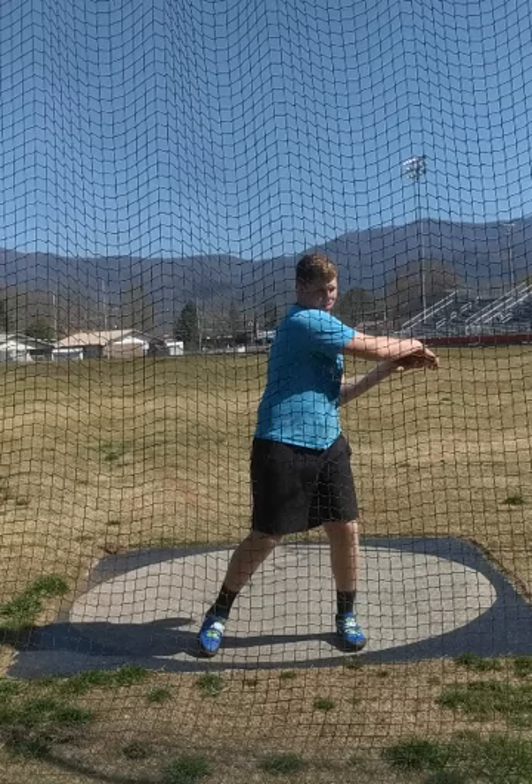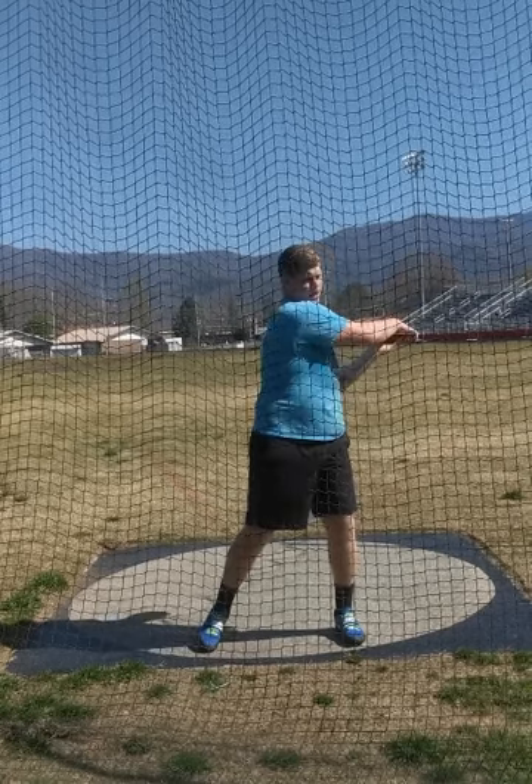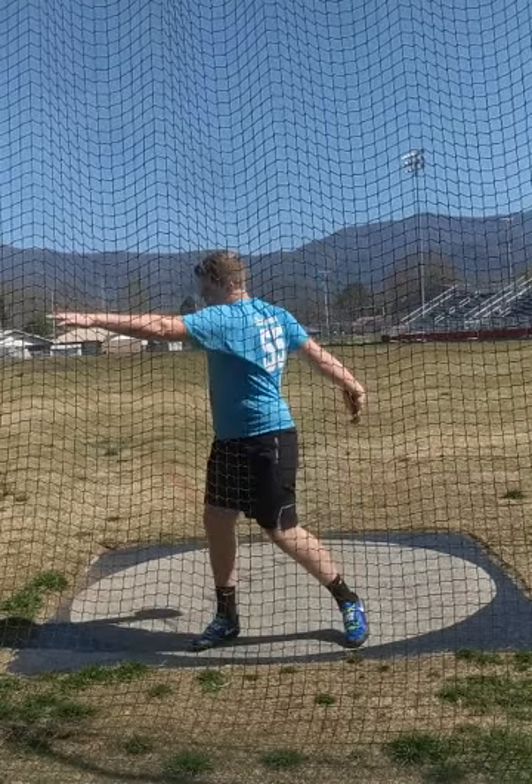Remember, the upper body and the lower body are in a race against each other. You never want the upper body to win that race — you always want the lower body to win the race. So that right hip needs to always be running in front of that right arm.